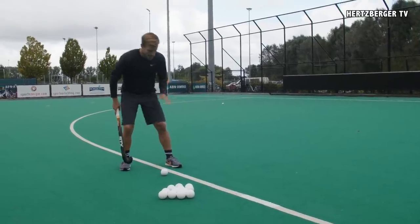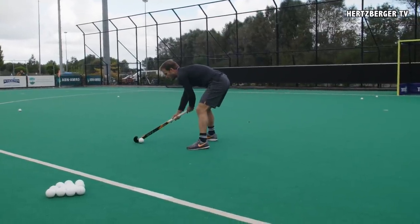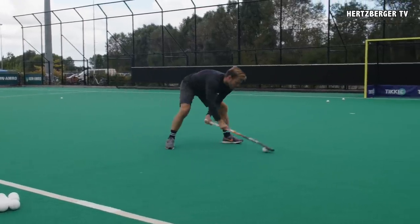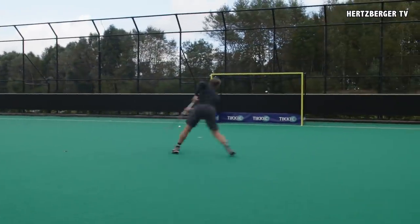The first bit: you place your left foot by the ball, you bring the ball in your hook and you turn around like this. When you get here you take your left foot and you swing it over and you follow, and from here you finish the drag flick. Let's check that out.